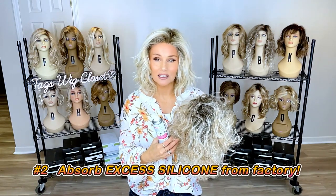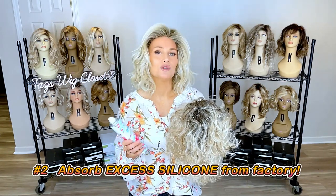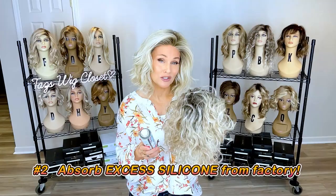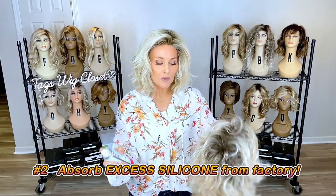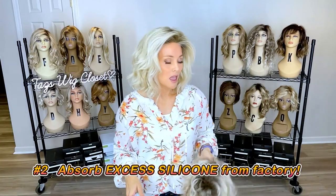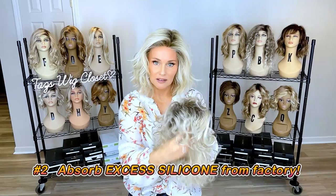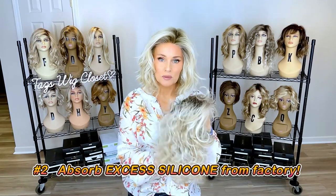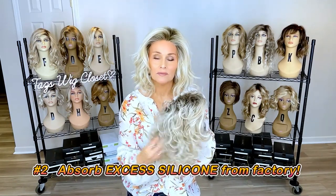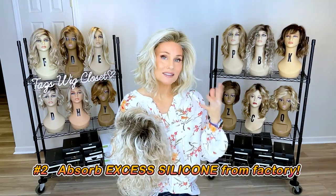It looks stringy and greasy because the silicone applied in the factory was maybe a little heavy-handed. So I apply a coating of dry shampoo, then pick and fluff it, and it helps absorb some of that silicone. It makes it look more fluffy and less greasy and shiny. That's the second way I use my dry shampoo.